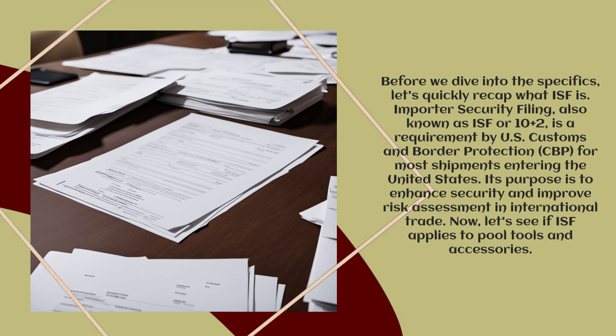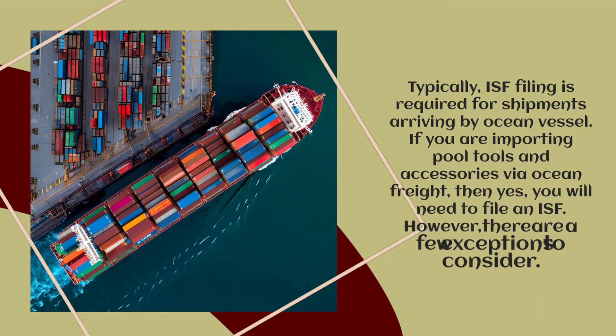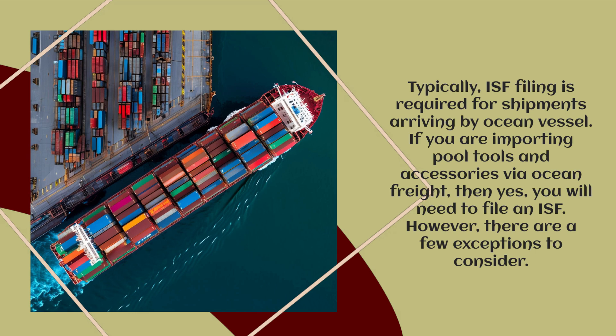Now let's see if ISF applies to Pool Tools and Accessories. Typically, ISF filing is required for shipments arriving by ocean vessel. If you are importing Pool Tools and Accessories via ocean freight, then yes, you will need to file an ISF.